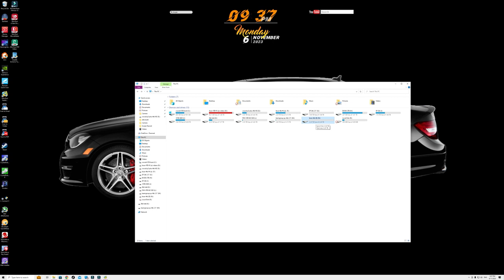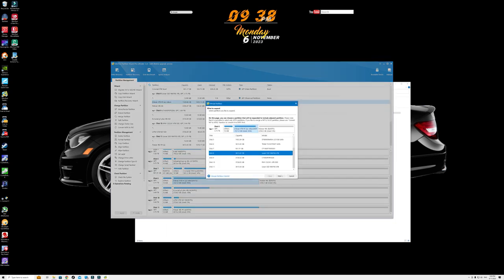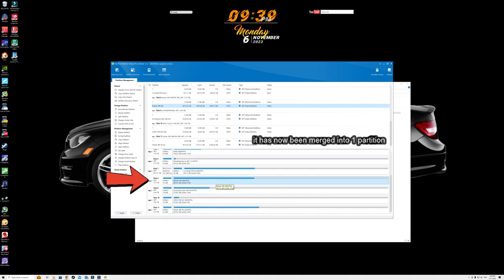Say you wanted to merge a partition because you're not using it and it's just sitting there. I know how frustrating that can be — I used to clone a hard drive but had no way to merge it because I didn't know the command prompt commands. That's where this software comes in handy again. You've got two drives on one disk but just want one drive. Go into Merge, select the two drives you want to merge, click next, then finish. You can see it creates one drive just like it was previously.